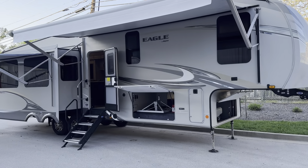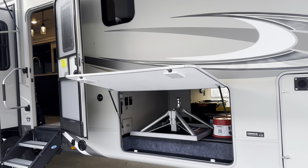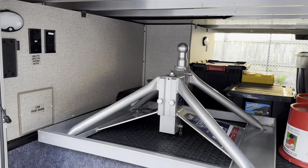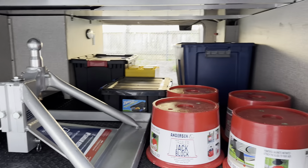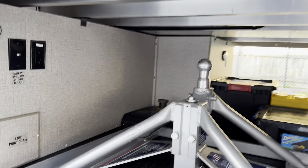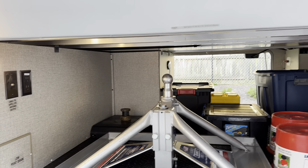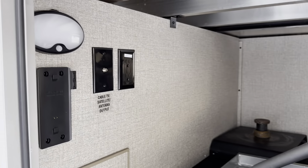Here's your walk around — I should have made this video a while back. Starting in the basement area or garage: you have the Anderson hitch that comes with it if you want it, the blocks, extension cords, hoses, extra blocks, stinky slinky. You do have extra lights in the cargo area — they are on a motion sensor, two of them in there. You have your satellite hookup, cable satellite, and some outlets.